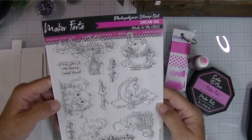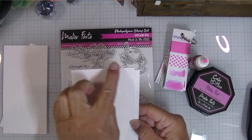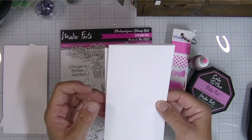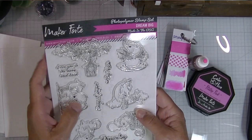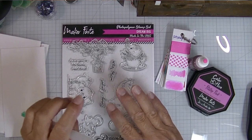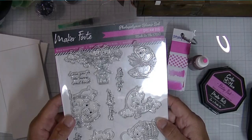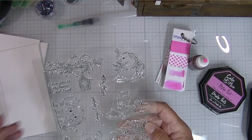Today I'm playing with this fantastic Dream Big stamp set from Maker Forte and I've decided I'm going to make some mini slimline cards. My cards are going to be 3.5 by 6.5 — just a favorite little size. These images are kind of small and delicate and I want to do some quick and easy watercoloring with them, starting by stamping all of them onto a piece of white cardstock.